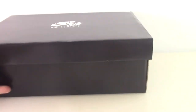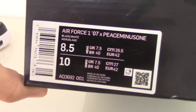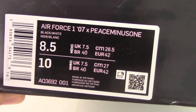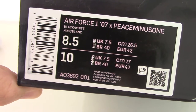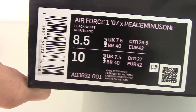You can see this is the shoe box on the top, printed 'Nike Air Force 1.' And for the side tag here, you can see the information: Air Force 1 07, P minus 1 — so this is the name on this label. The size is 8.5. For the other information, you can check it by yourself.